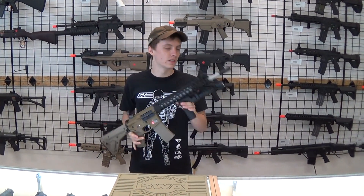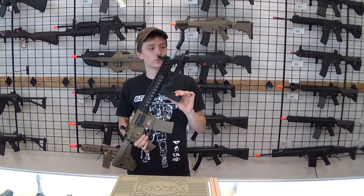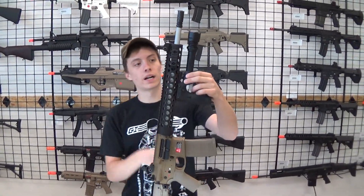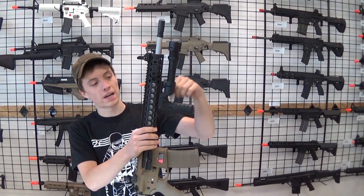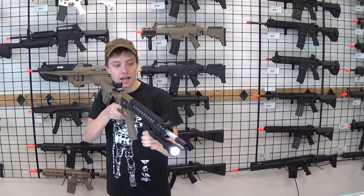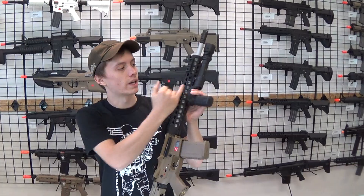Hey guys, I'm Aceful GI Tactical. This is the MFT React Torch Vertical Grip. This is basically a vertical grip for your rifle that has a spot for a flashlight, with a pass-through so you actually have buttons on here that work to activate the flashlight, as long as it has a pressure pad on the back.